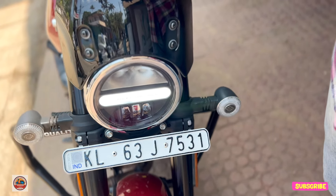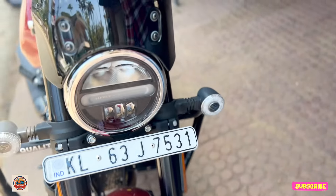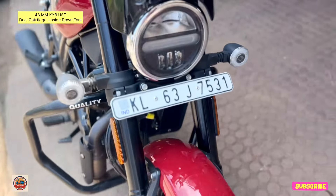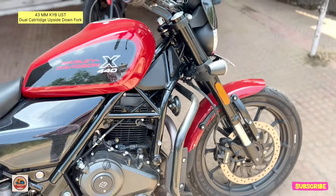It has a sun visor and a windshield. It has a black color visor with a beautiful LED setup. All lighting is full LED.